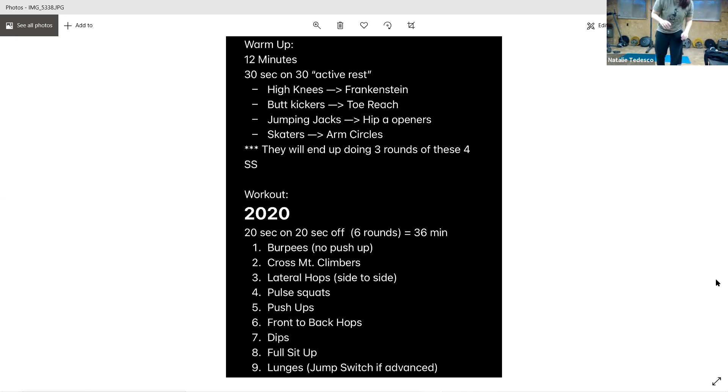All right, we're going to go through this last round with no rest — our speed round. Busting out 20 seconds of each one, no rest in between. If you need to take a break, go ahead. We're trying to bust it out — we're already at 42 minutes.